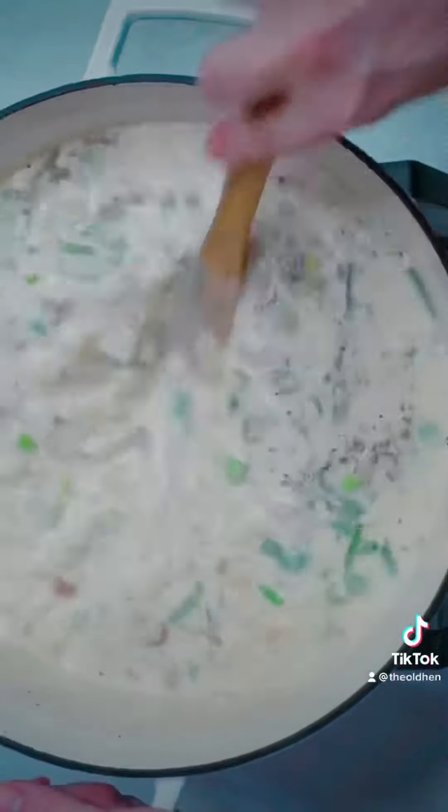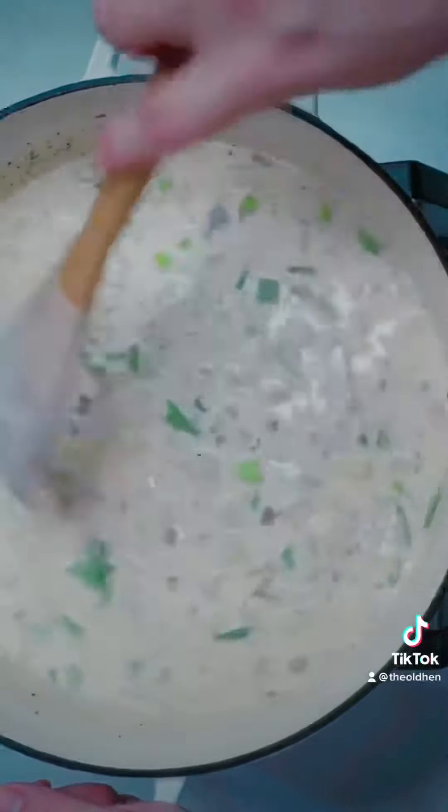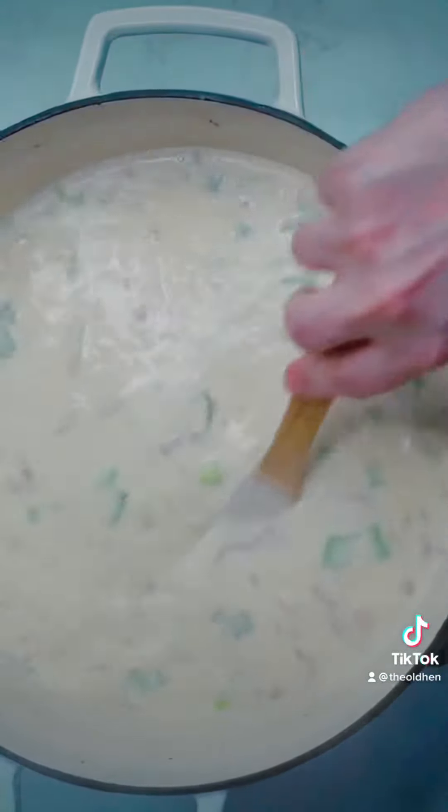Continue to stir while your soup comes to a boil. The boiling point is that magic moment when your soup will thicken and all will be right with the world — cause you know, comfort food. Now it's time to curl up with those Hallmark Christmas movies, your blanket, and your potato soup. You're welcome!